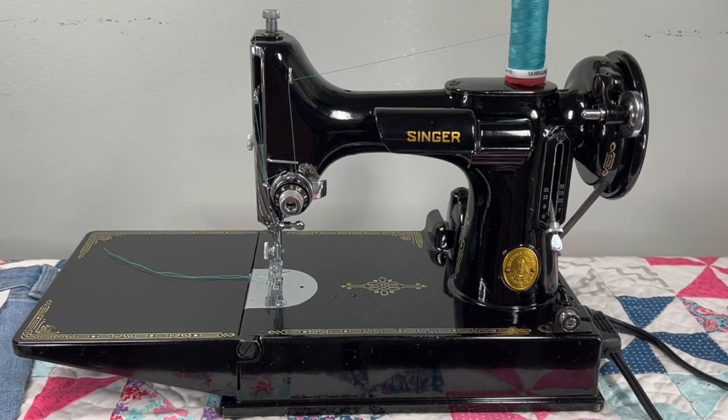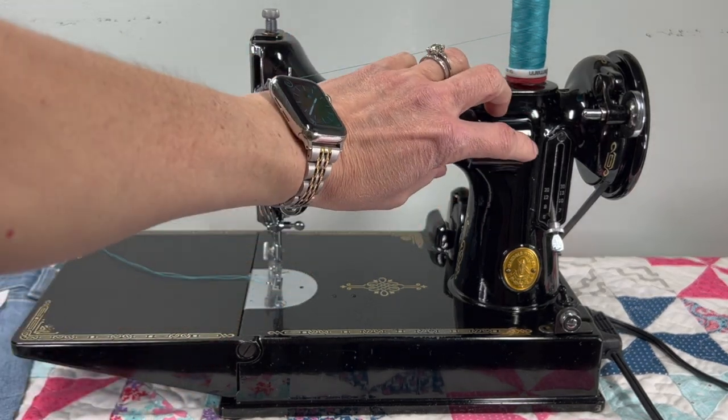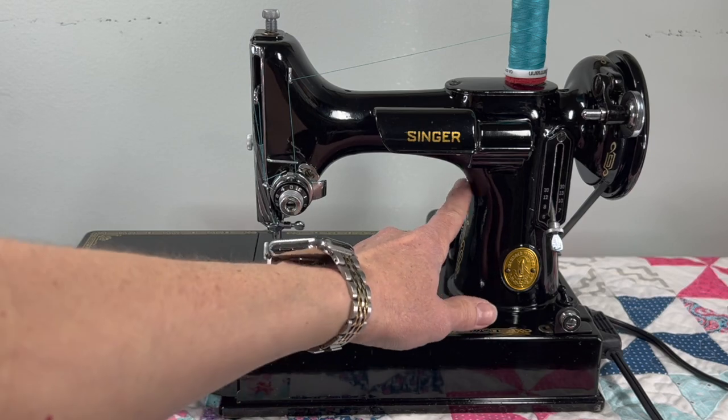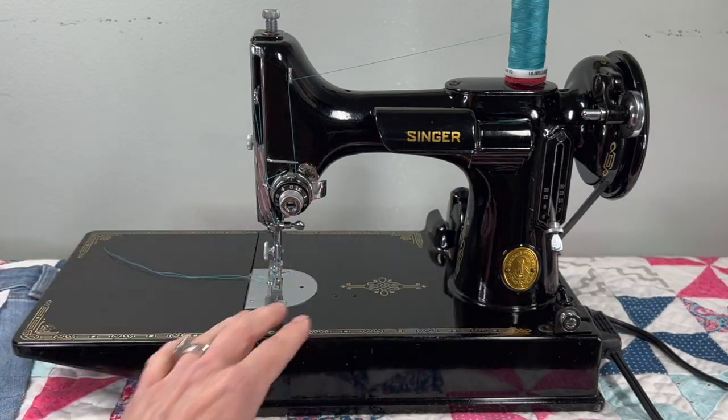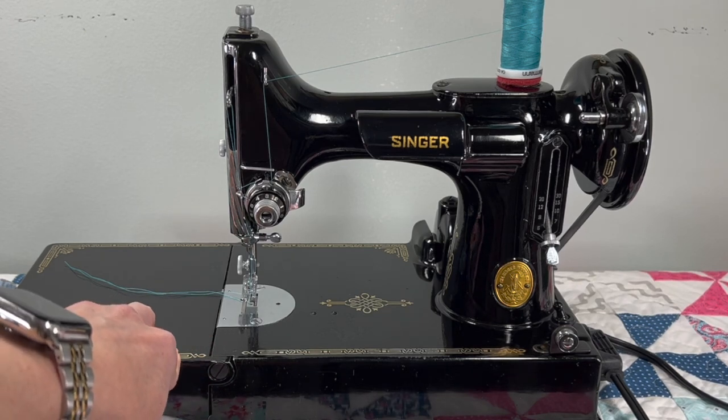As far as what I did to this machine — it had a full restoration, which means not just on the outside so it looks beautiful, but on the inside so it runs properly. The motor was totally disassembled, the light was removed — not just the bulb but the actual light fixture — all of the lead casing on the wire inside was cleaned, the brushes were checked, and the commutator was cleaned.